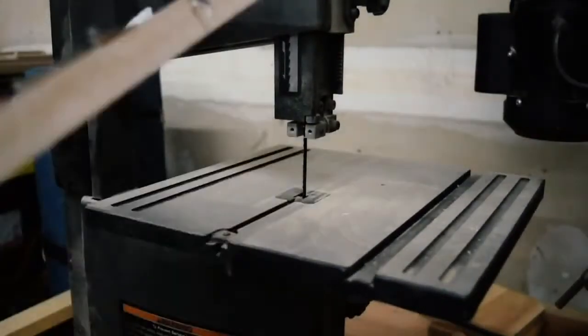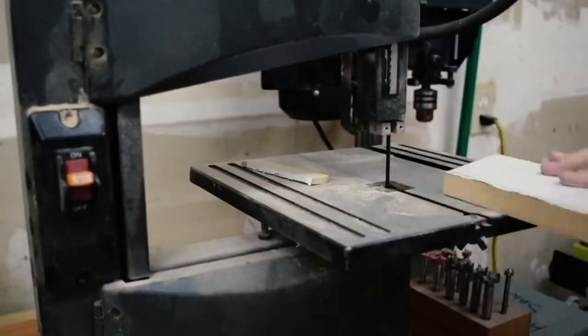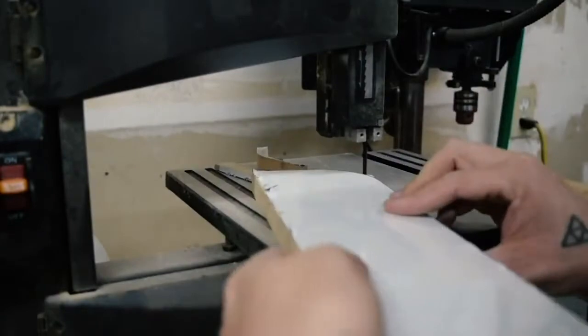I moved over to the band saw and cut everything down just outside the line. It doesn't have to be perfect because everything that needs to be symmetrical will be sanded down together.